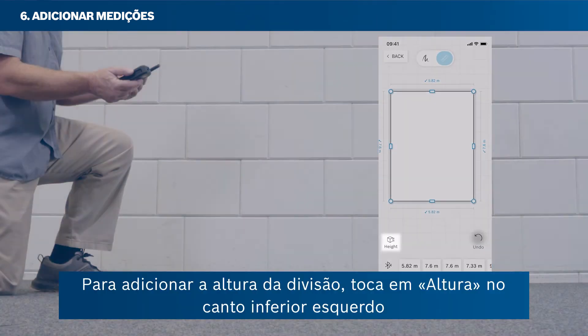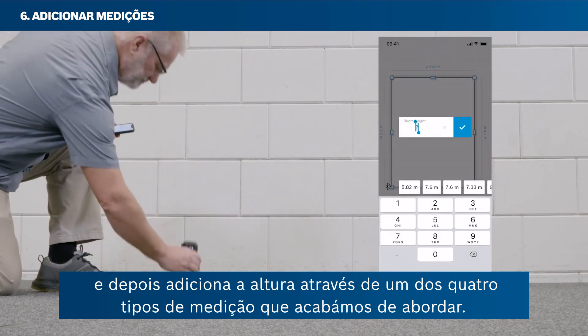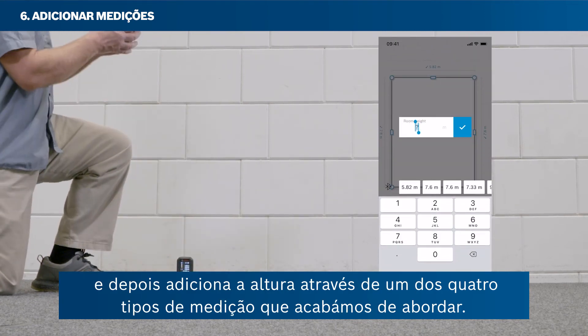To add the room's height, tap Height in the bottom left corner, and then add the height via one of the four measuring types covered.